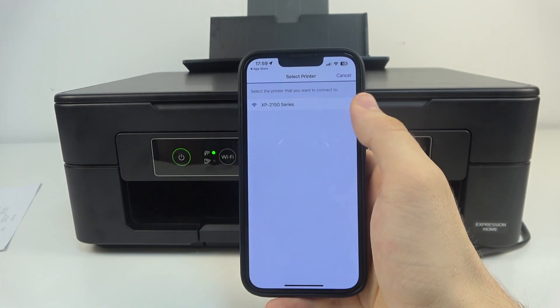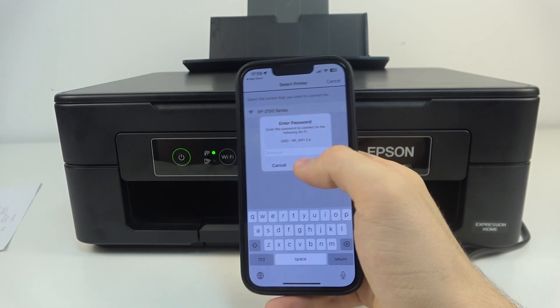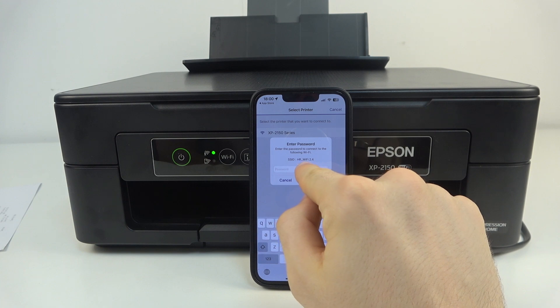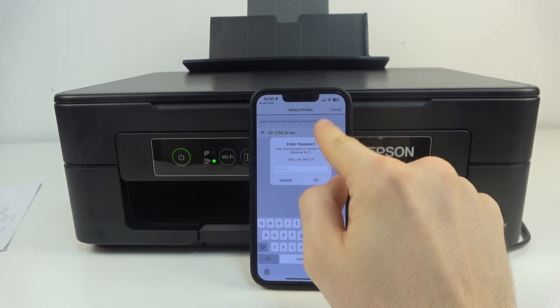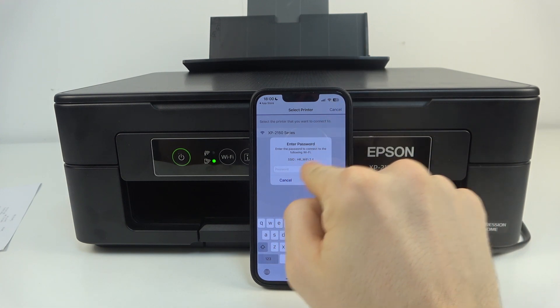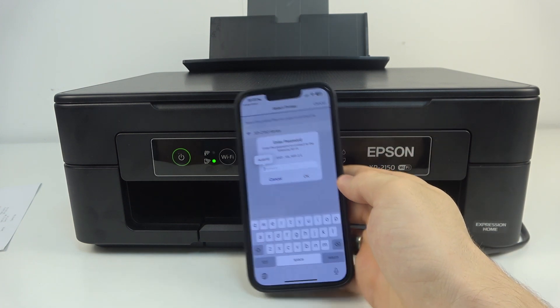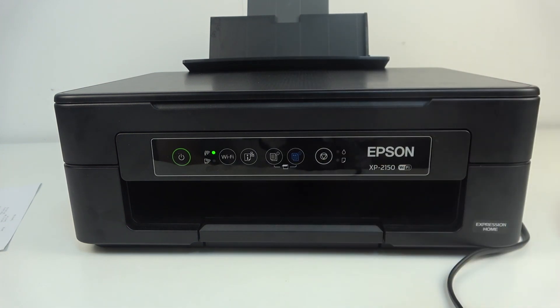As you can see, it detected the printer XP series. Now you just need to enter the password for the Wi-Fi network your smartphone is connected to. My smartphone is connected to HR Wi-Fi 2.4, so I need to enter the password for this Wi-Fi network, and my printer will be connected to the same network.